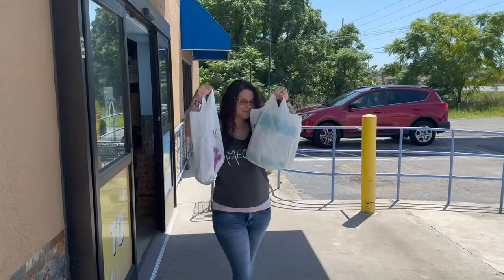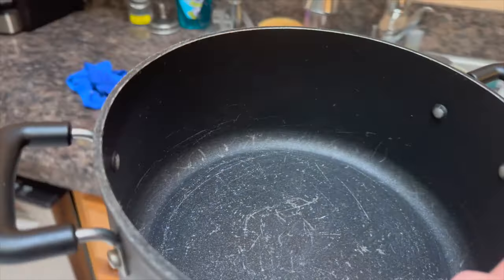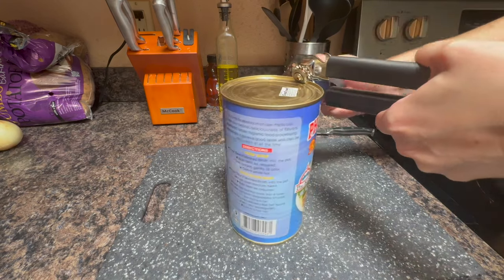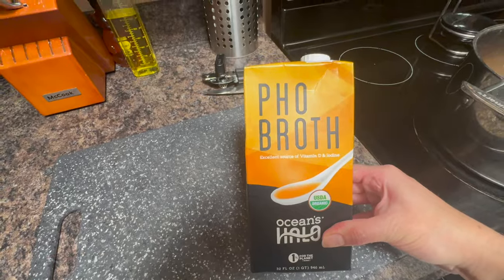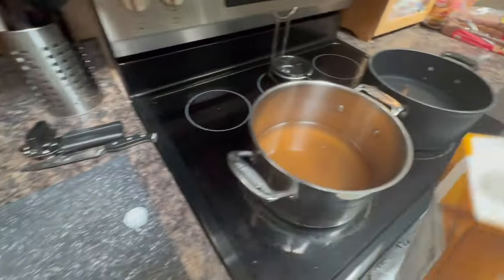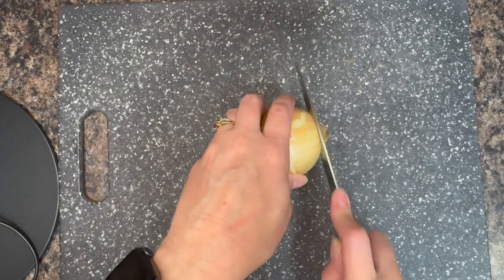Now that we got our stuff, it's time to go. You need two pots — fill one up with water. Get your can opener and open up the broth. Pour it into your pot. This brand is actually available at Walmart or Publix or one of your supermarkets and it's just as good. While that's cooking, we're going to prep our ingredients for the soup.